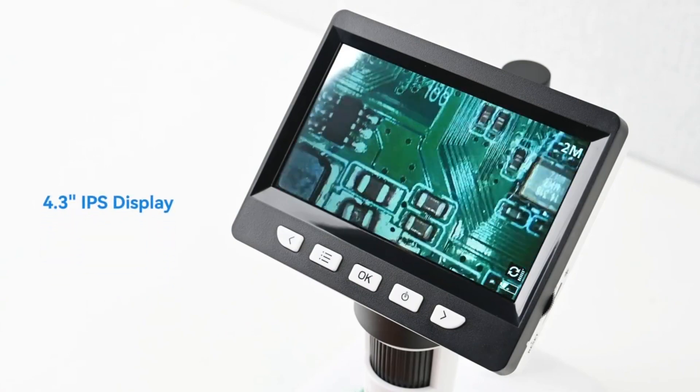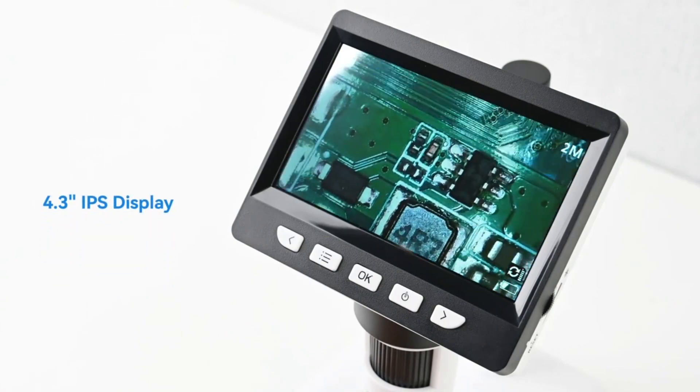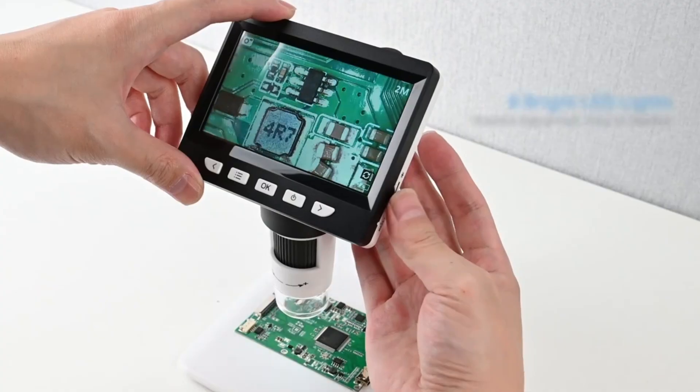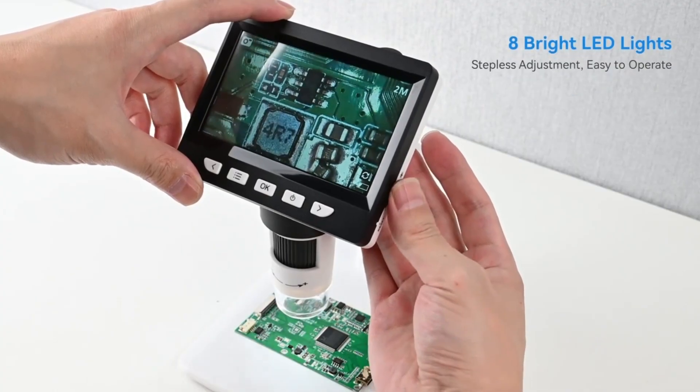Fitted with a 4.3 inch IPS display and an adjustable stand, you can quickly and easily inspect your items. On the side of the screen there is a small dial that allows you to adjust the brightness of the LEDs.